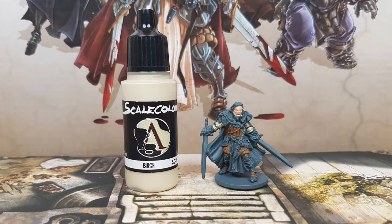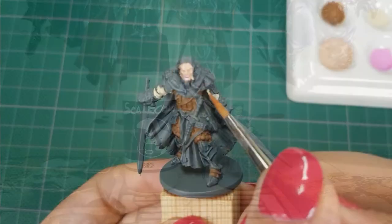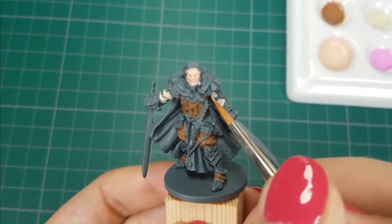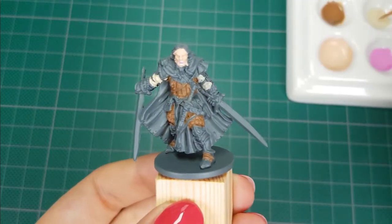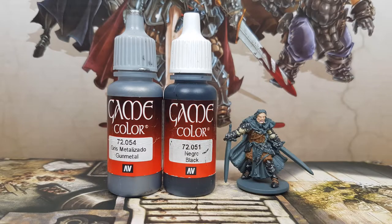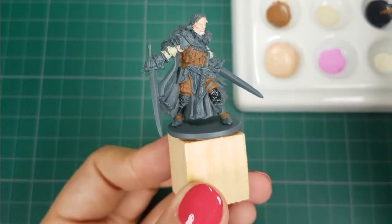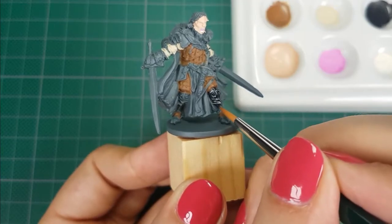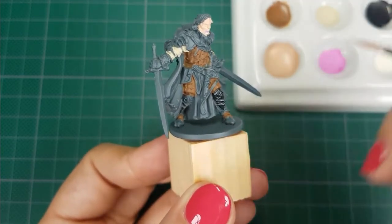For the sleeves I used the color Berg from Scale 75. I applied one thin layer. For his metal armor and details on the dagger I used the colors Gun Metal with Black from Vallejo. I will mix in a little bit of black with the Gun Metal. When mixing these colors, don't put too much black in at once — it is very easy to make the color too dark.